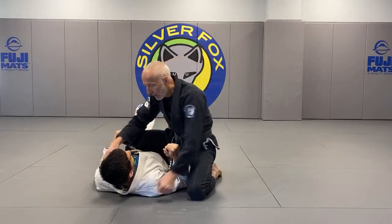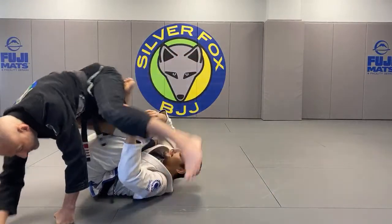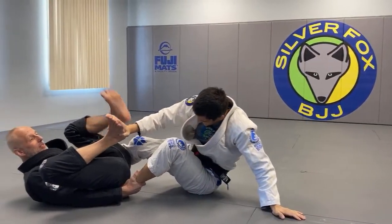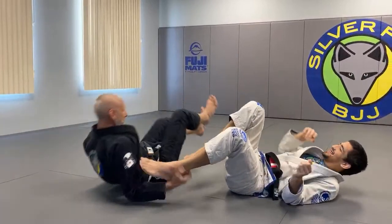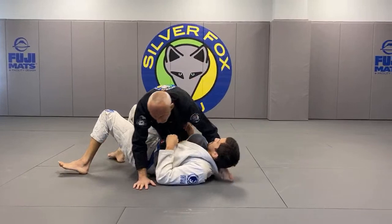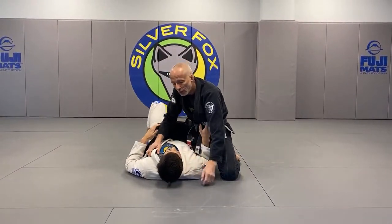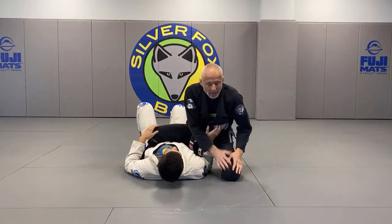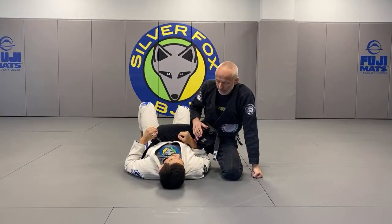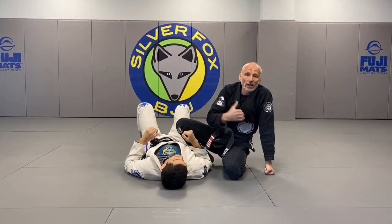So if he bumps me forward, now I have to defend. When my knee is down, it's much harder to bump me forward because most of my weight is already on the ground. So I'm much harder to bump forward. Sometimes there's a benefit to not having your weight on him.